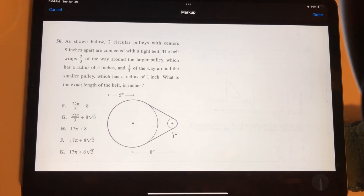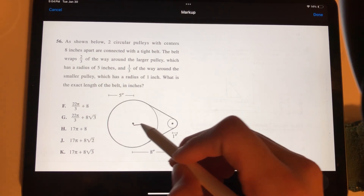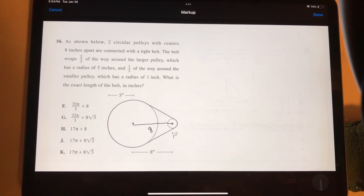This may be the hardest ACT question of all time. Question 56: As shown below, two circular pulleys with centers 8 inches apart are connected. The belt wraps 2 thirds of the way around the larger pulley, which has a radius of 5 inches, and 1 third of the way around the smaller pulley, which has a radius of 1 inch. What is the exact length of the belt in inches?